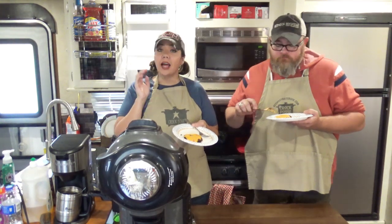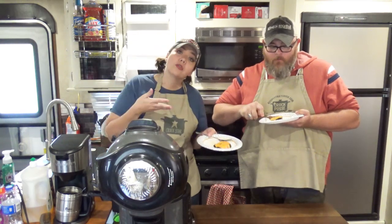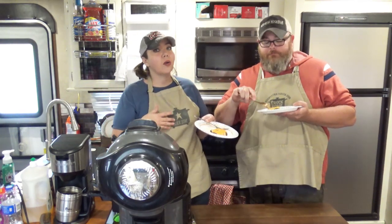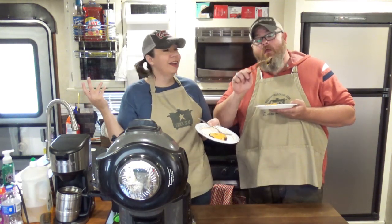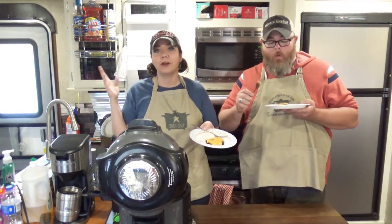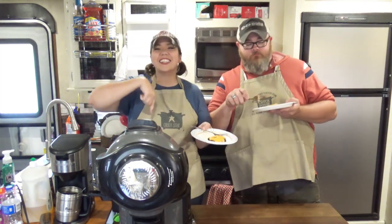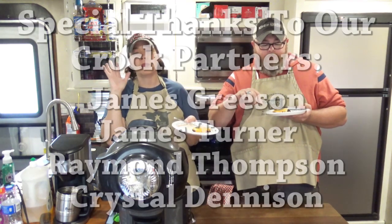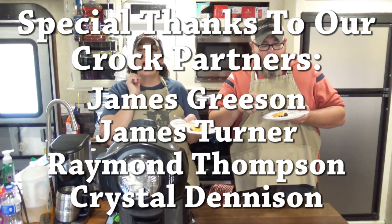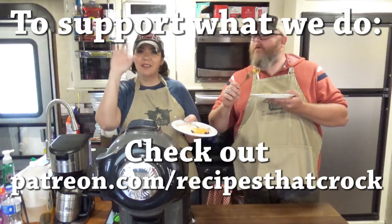If you like this video, we'd love for you to give us a thumbs up. If you're not already a member of the Crock Posse — our slow cooking family around here — click subscribe down below and you'll become a member of the crew. If you'd like to be notified every time we upload a video, click the notification bell down below and YouTube will let you know every time we upload a video, whether it be cooking, vlogging, or travel. But whatever you do, we hope you laugh often, eat good food, and speak life. Bye, guys!